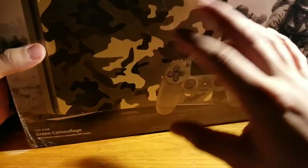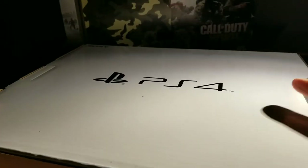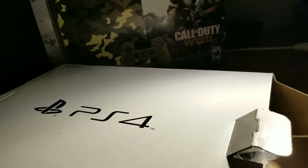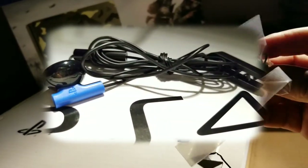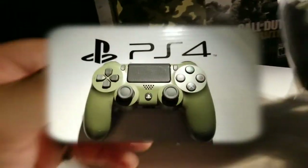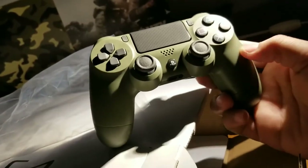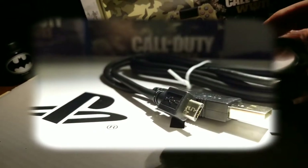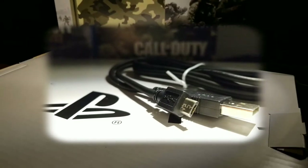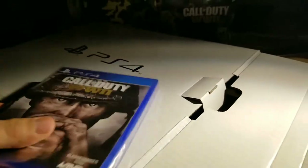I didn't like the whole camo design at first, but let's see how it really looks. Here's the basic box — that's just the cover. Here we got the HDMI cable, the basic PS4 headset — this sexy thing right here — this is one of the main reasons I wanted this. And here's the charger.